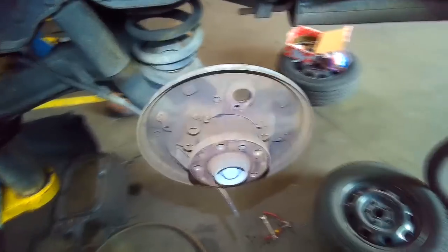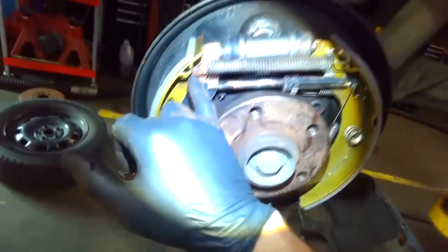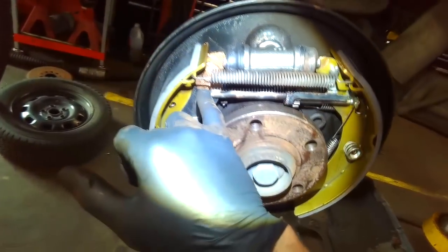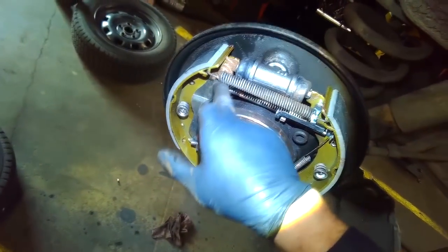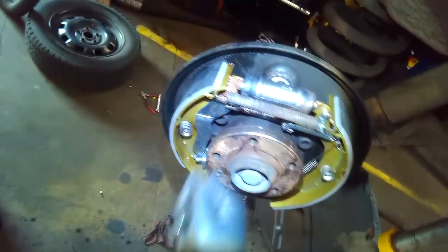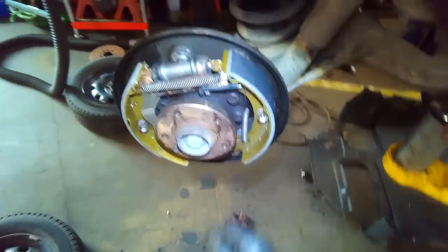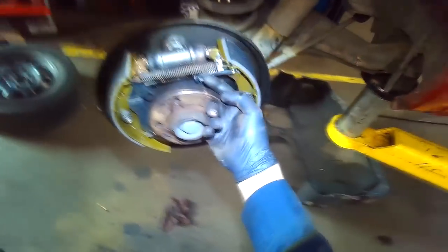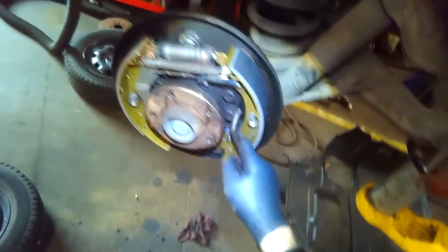When it's done, it should look like the other side. You can see I've lubed up all the areas of contact that move — the parking brake lever needs to be free, and lubricate the backing plate. Put the springs back on. This is the self-adjuster, the push arm — that's spring activated.